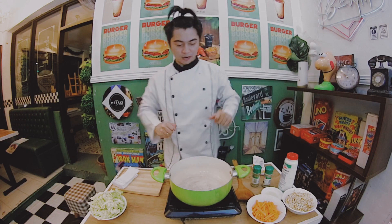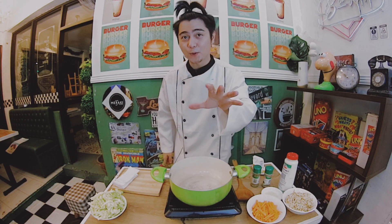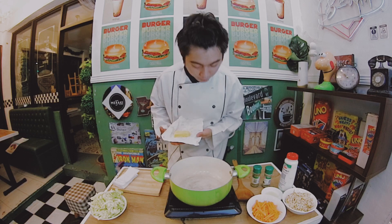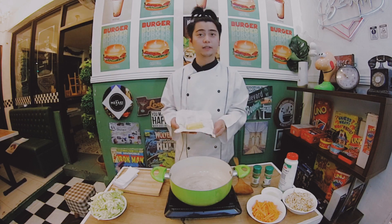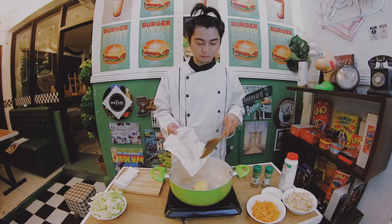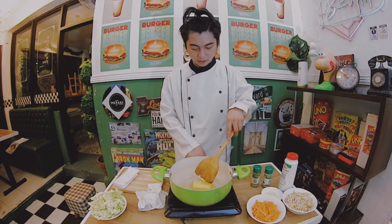So, we're back, mga kaibigan. Of course, as I mentioned earlier, the first thing we're going to do is add our butter. I think it's already okay — it's hot. I think it's about 3 and a half tablespoons of butter. So we'll put it in now. Okay, the fire is a bit strong.